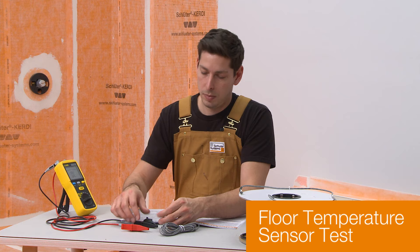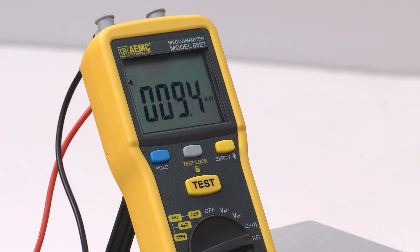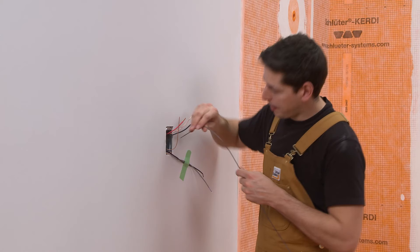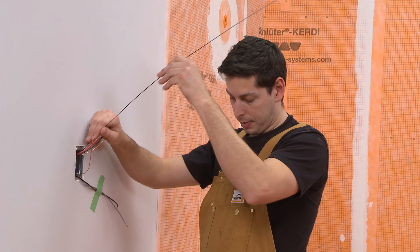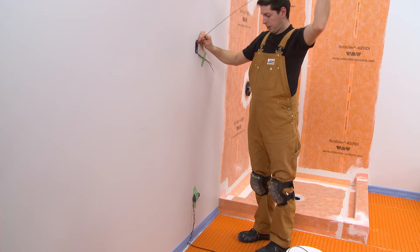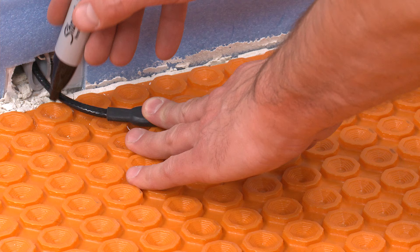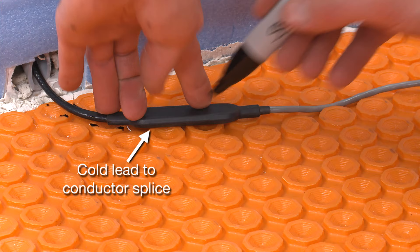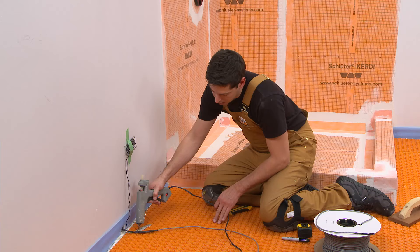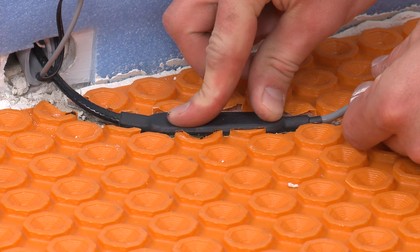Test the floor temperature sensors using an ohmmeter or multimeter to verify accuracy. The resistance will vary according to the ambient temperature. This test is required for warranty coverage. Connect the meter to the sensor leads and compare the measurement with the expected values in the heating cable tests log. Record the actual temperature and measured resistances in the test log. Thread the heating cable cold lead through the designated conduit from the base of the wall to the thermostat electrical box. Mark where the cold lead to conductor splice will be placed. Install the splice at least three inches from the wall to limit risk of damage if baseboard is installed. Cut the membrane and subfloor if required and insert the splice.